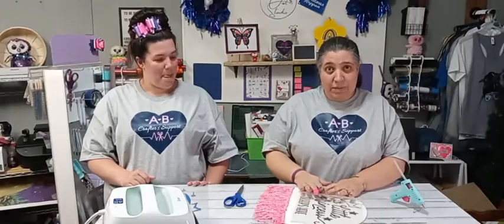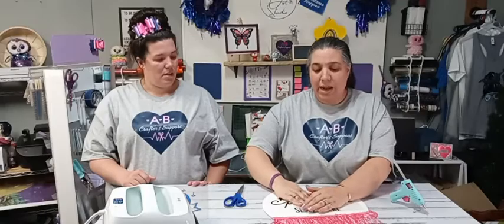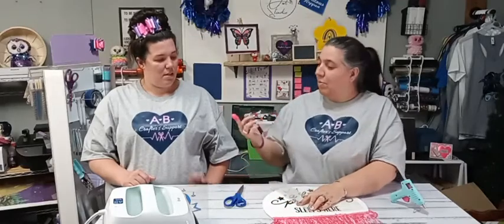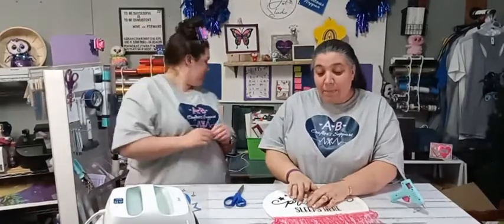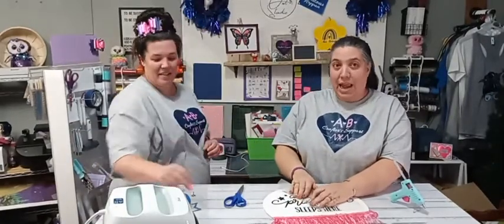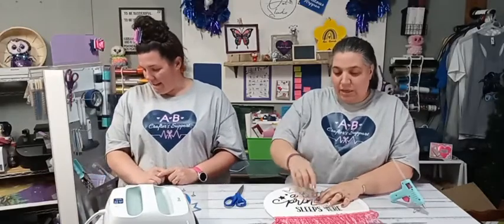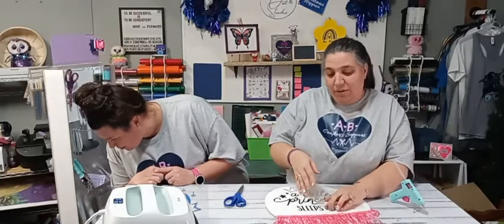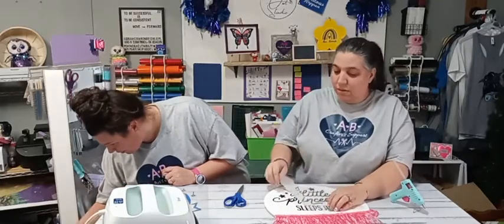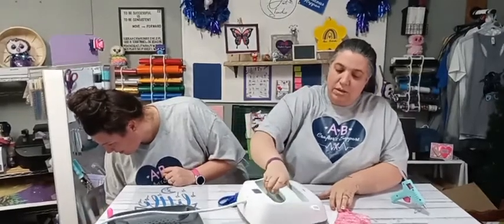When you're pulling something back like this, it's best to stay close and go at an angle — you're pressing down and pulling at an angle so it comes back towards you. I'm going to press this down, though some of it is not staying.